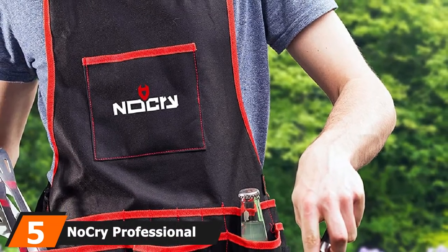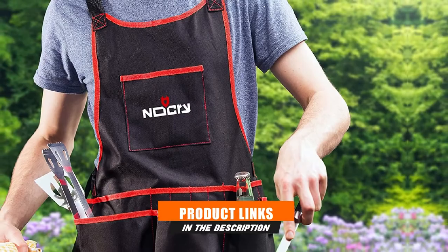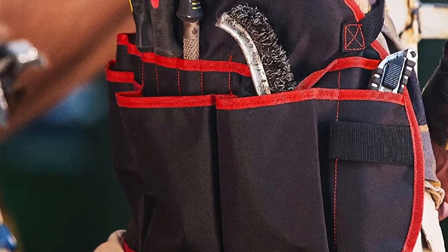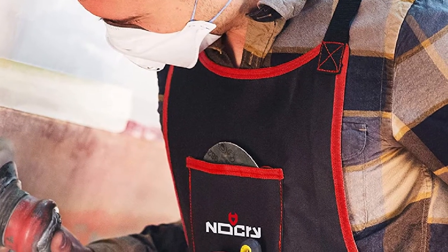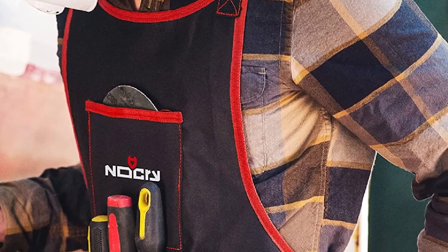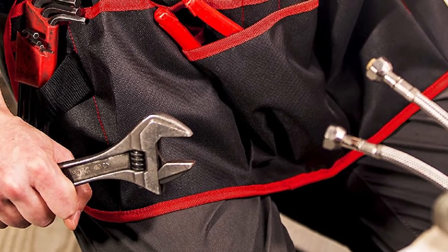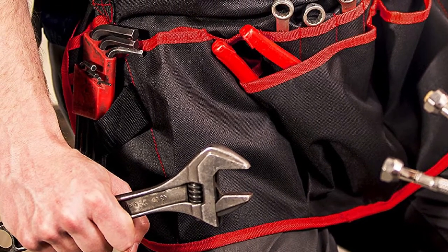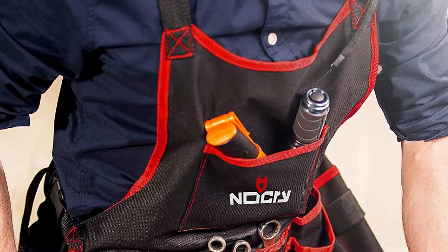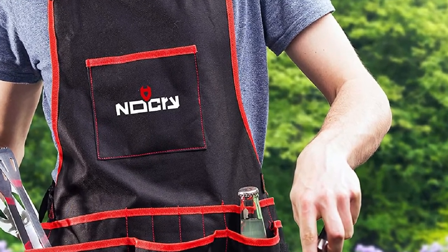The number 5 position is held by the NoCry Professional Canvas Work Apron. Looking for a lightweight, waterproof apron with plenty of pocket space? The NoCry has all of that and more. This multifunctional apron can be used for woodworking, gardening, grilling, or DIY projects. It accommodates waists up to 55 inches with its adjustable waist strap. It's made from 600D Oxford canvas, making it tear, abrasion, and water-resistant. It has a Y-shaped strap and an easy-to-fasten buckle. Despite all these premium features, it's extremely affordable. With a total of 16 pockets varying in size, you can hold nails, brushes, pencils, screwdrivers, and more. Plus, it has two hammer loops on the side — an excellent choice for someone looking for an affordable woodworking apron.